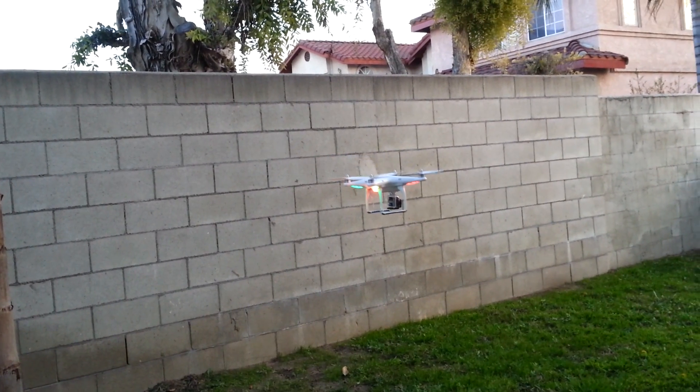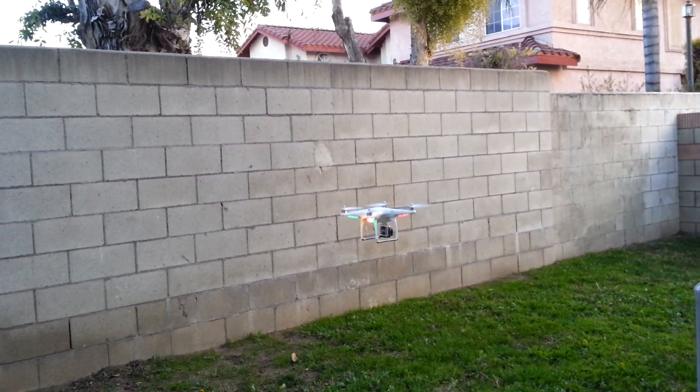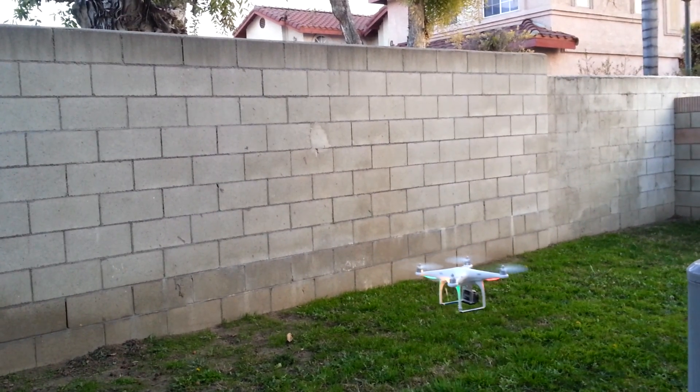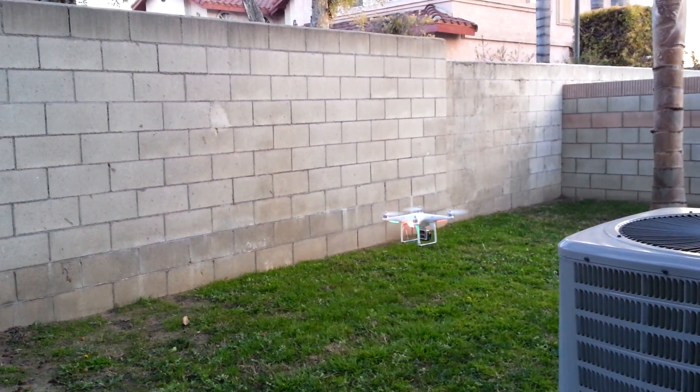You can see it put into 50% throttle to hold this altitude. Hands off right now — it does drift off because whatever way the wind is going to blow it, it's going to slide when you're in altitude mode or altitude hold mode.